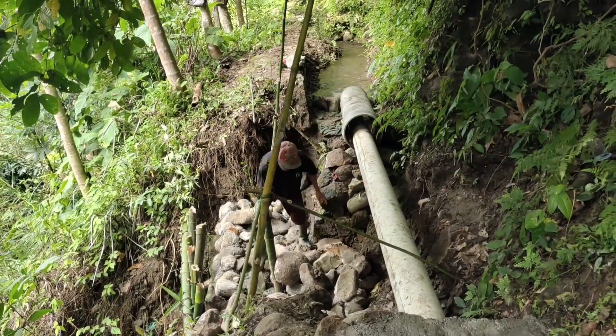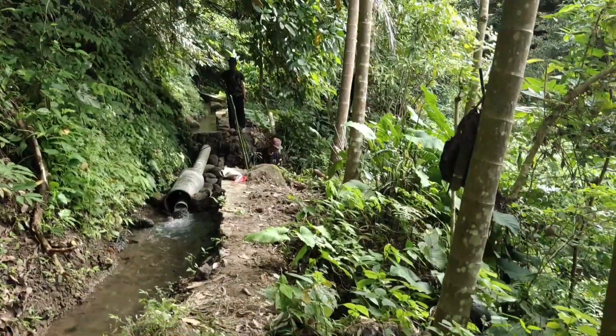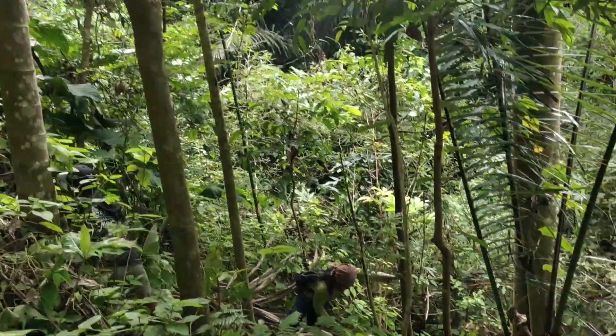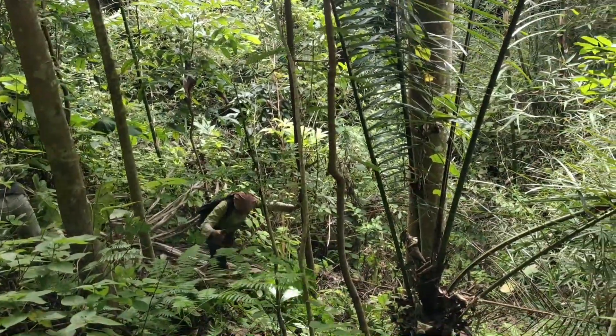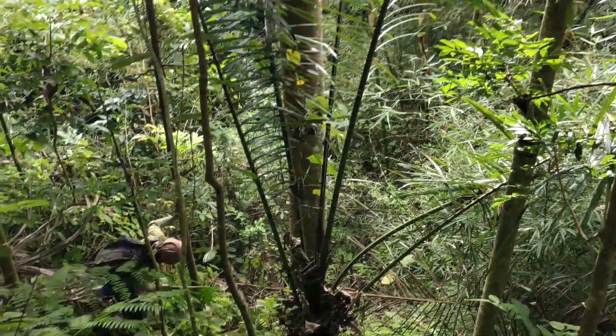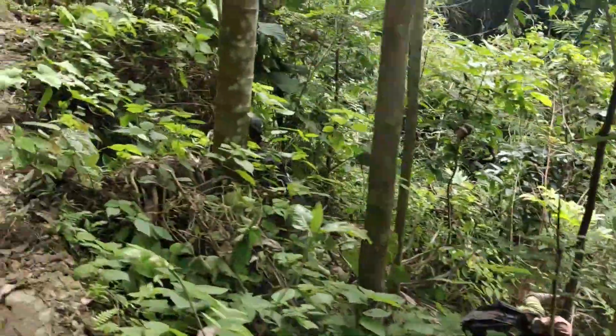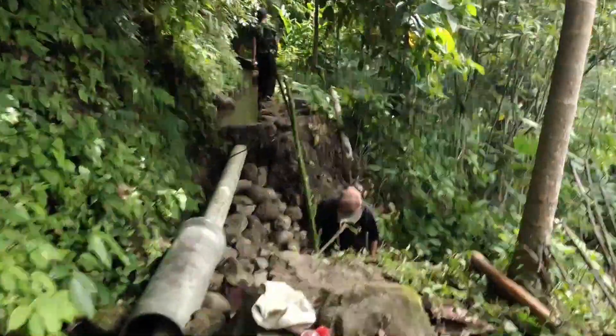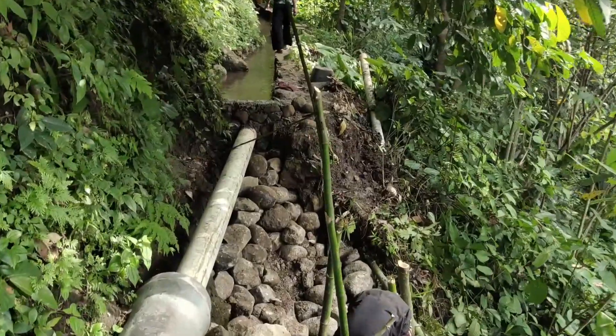Tembok ya. Nah sekarang sahabat, mau bikin jalannya untuk ke bawah, untuk mengambil batu. Dan kita akan gotong royong mengambil batu dari bawah, dari tali ya, dari bawah terus dibawa ke atas. Untuk dikumpulkan di sini, untuk kebutuhan ini.